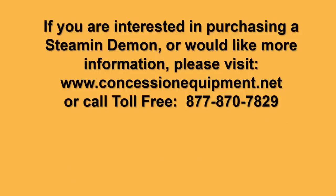If you're interested in purchasing a Steaming Demon or you'd like more information, please visit us at www.concessionequipment.net.